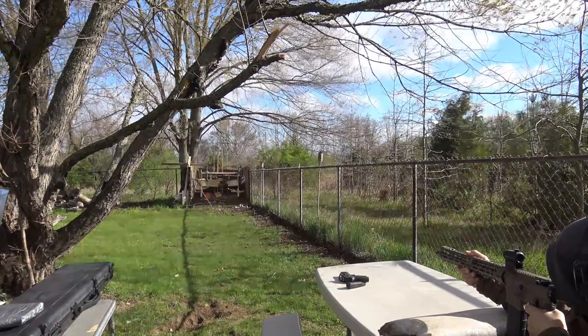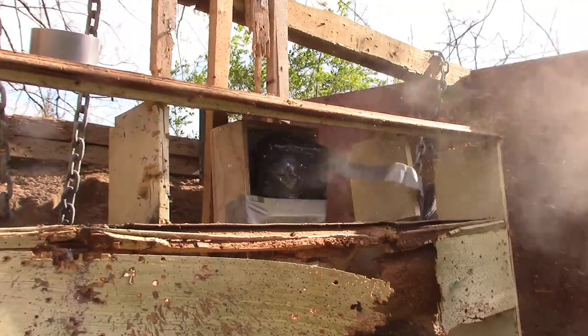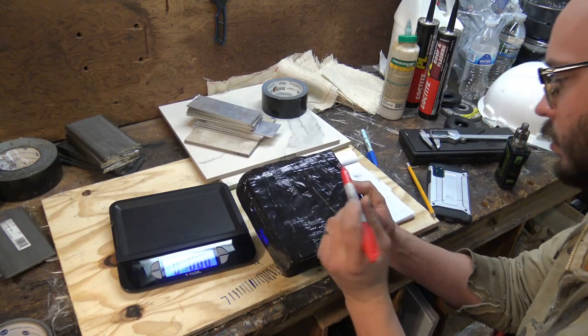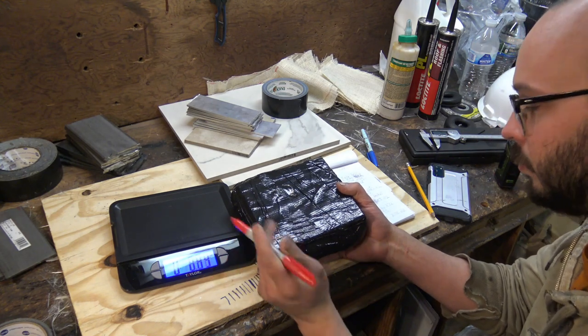In this project video, I create and test some of the simplest armor ever shown on this channel against threats ranging from the 9mm all the way up to the .308, to try and help some people that could really use it. So let's get started.